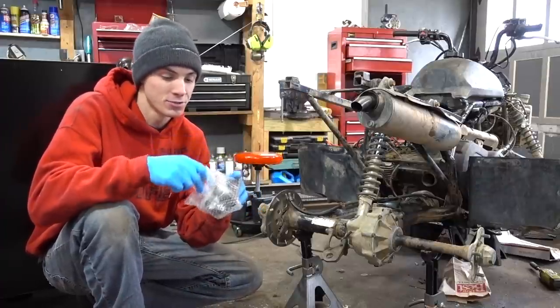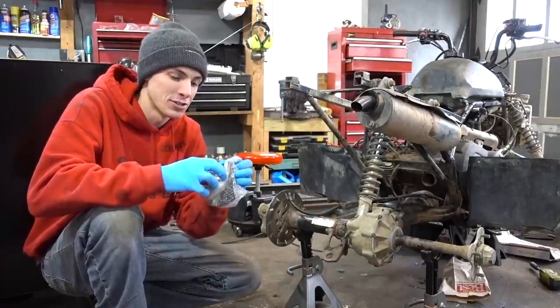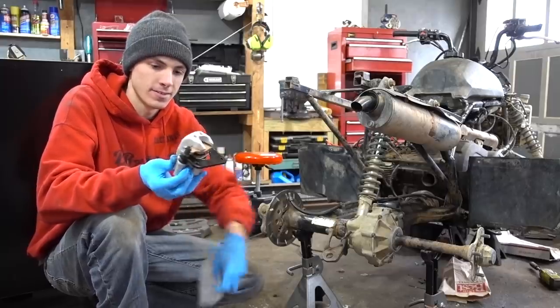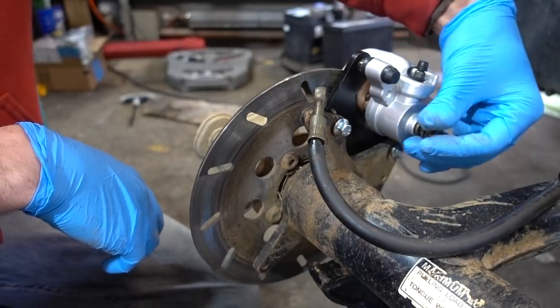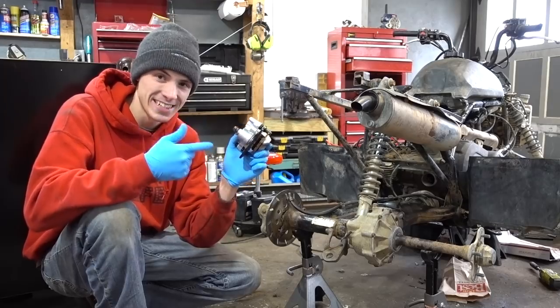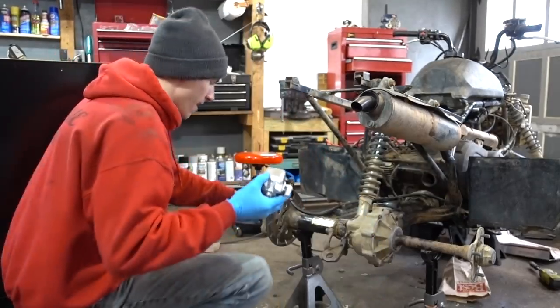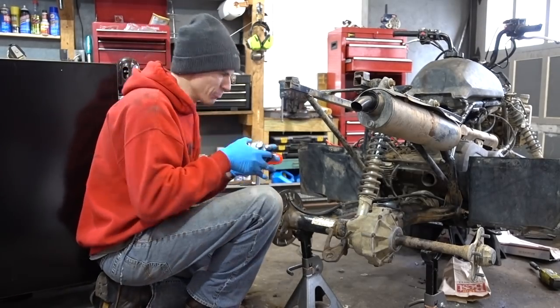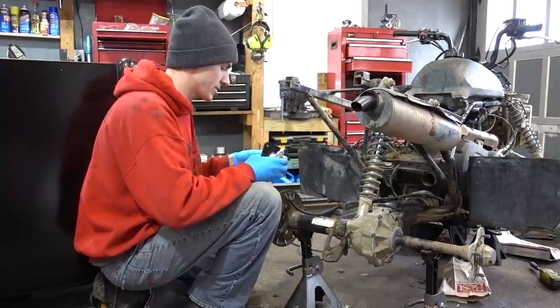Not only am I excited to install this new caliper, but I'm also pleased and thankful that I can install this new caliper. This is classy. This is shiny. This is totally the opposite of that. But who cares? By putting this on, we'll spruce up the Kodiak just a little bit, and it'll cause the Kodiak to actually stop.